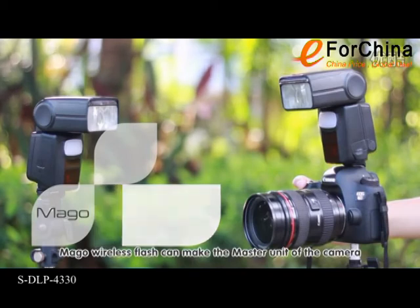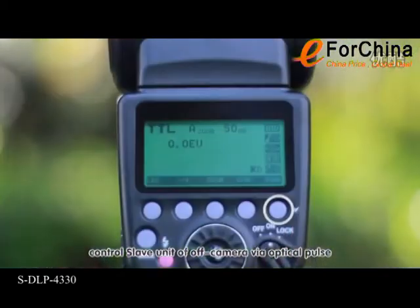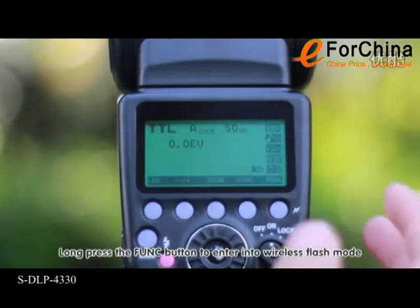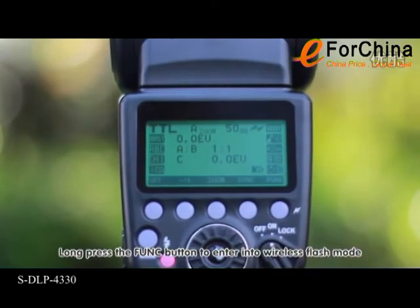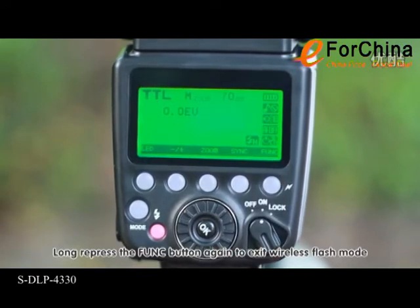Mago Wireless Flash lets the master unit on the camera control a slave unit off-camera by optical pulse. Long press the function button to enter wireless flash mode. Long press the function button again to exit wireless flash mode.